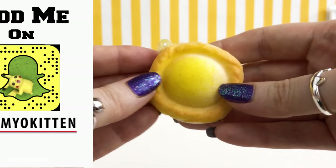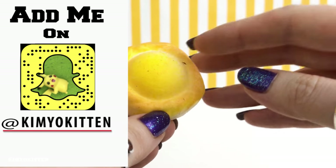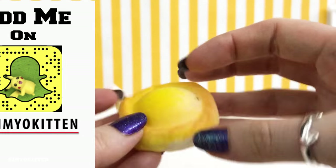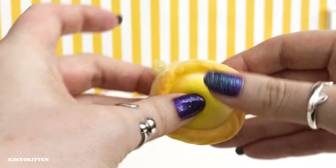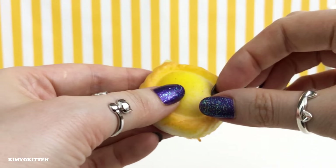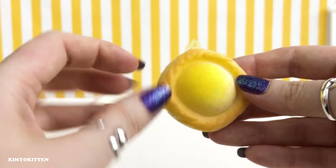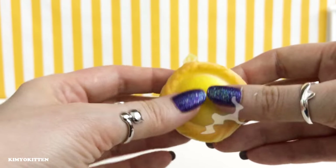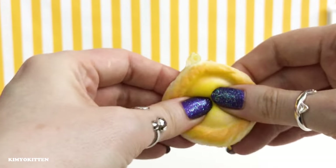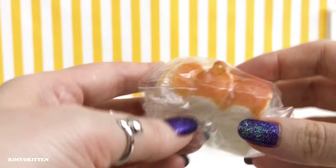The second squishy — I have absolutely no idea what this is. I would assume it's some kind of a dessert; if anybody knows, let me know please. It is bouncy and very soft but it is not slow rising. This is probably some kind of a custard — maybe it's really really squishy. And it has the same smell.